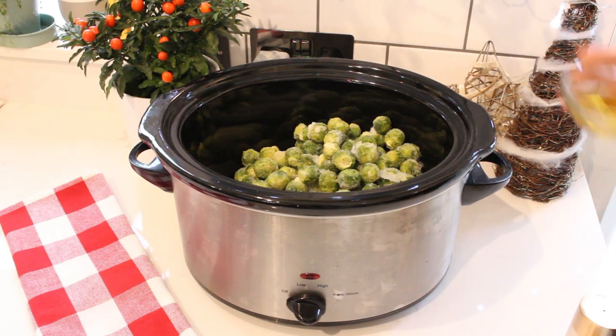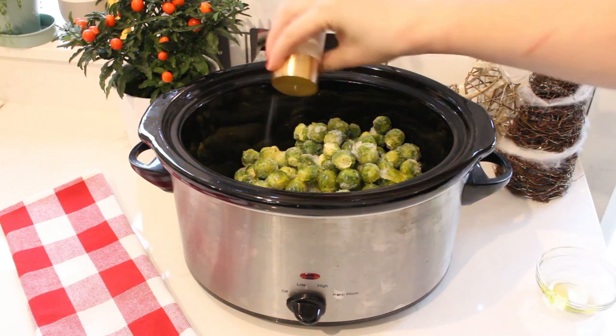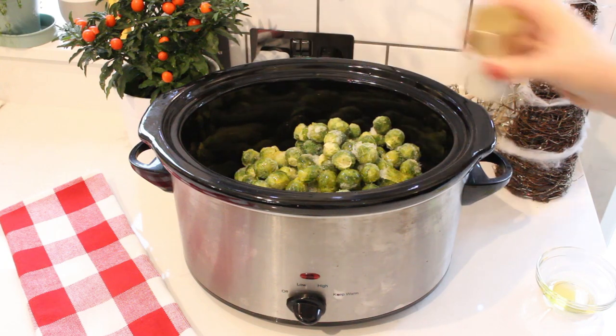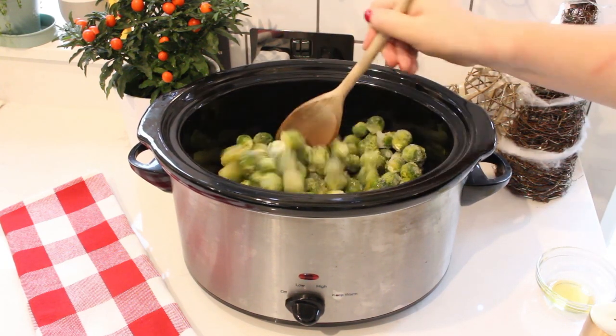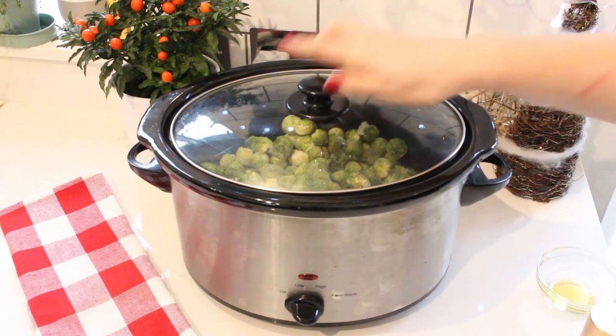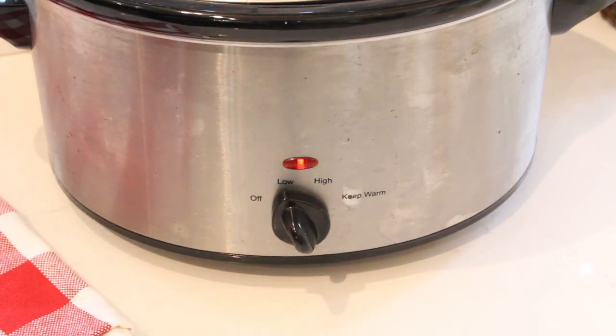So they go straight into the slow cooker and then to that I'm also going to add two tablespoons of olive oil. I'm then going to add some salt and pepper and give all that a really good stir. Pop on the lid and then we're literally just going to leave that to cook on low for about two to three hours, depending on whether they were fresh or frozen.